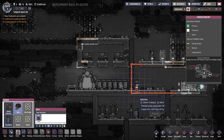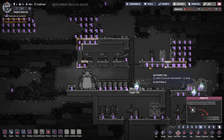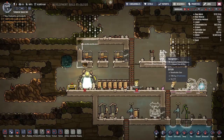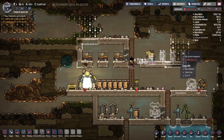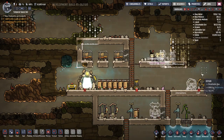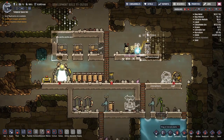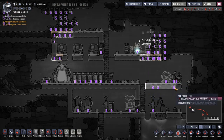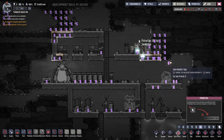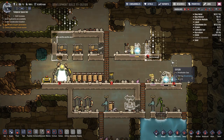Let's go ahead and build a wire and prioritize this so that we can have at least one battery. There we go. Let's do that so we can start pumping energy.